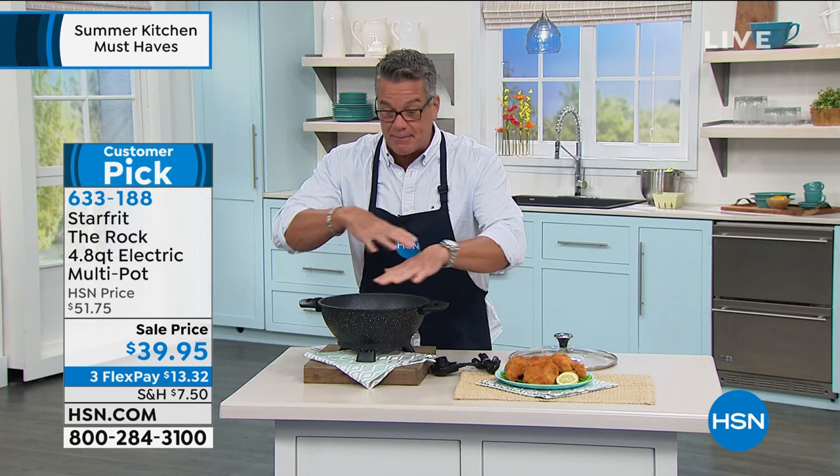Helper handles to move it — you can disconnect it and bring it to the table. It'll keep warm. If you like making pho, stock, soups, stews, or chilies, it's unbelievable. It is a customer pick. I own it, and I can vouch for it.